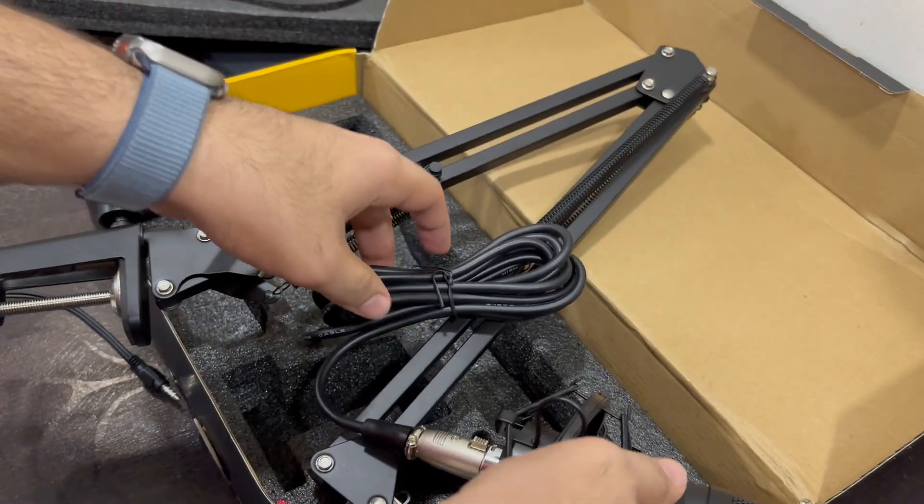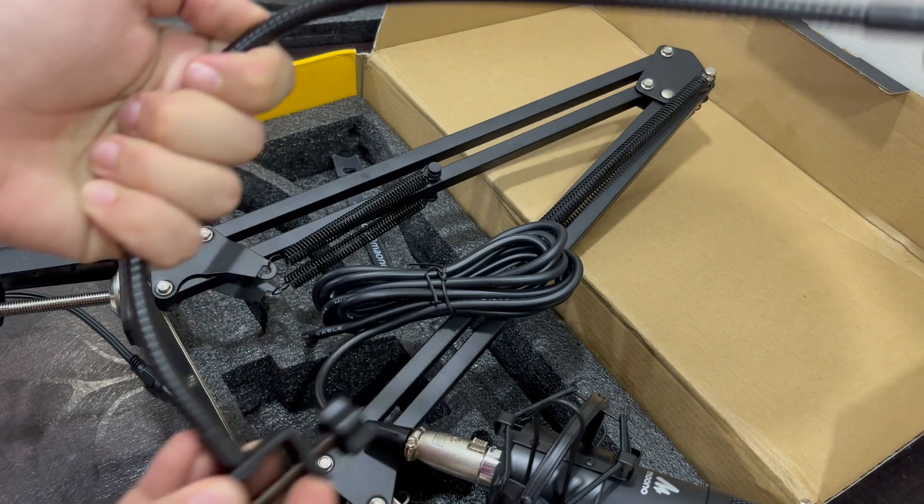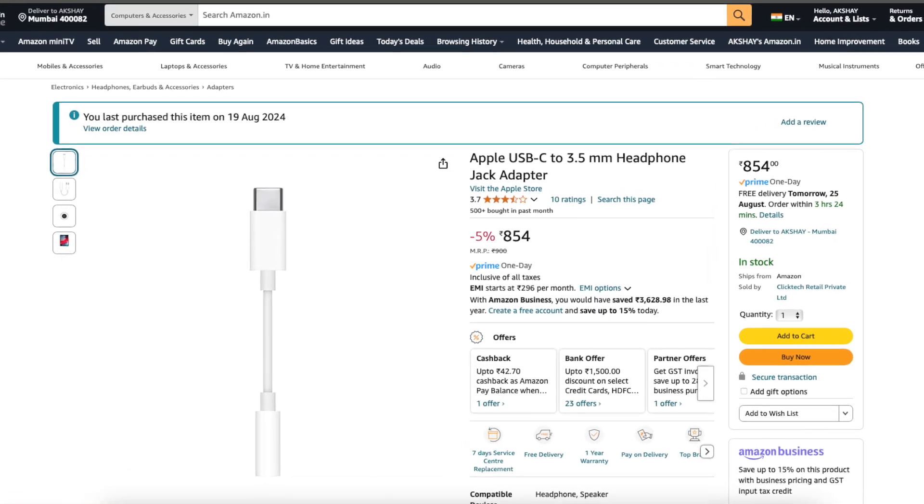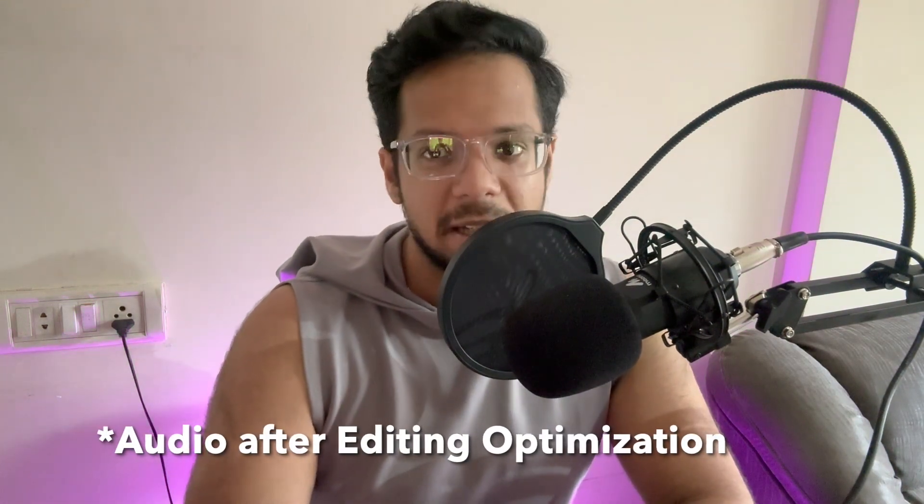Now I have the 3.5mm which I can connect to my iPhone. We'll attach the pop filter afterwards. This is how my setup looks right now. The audio is coming from the microphone connected via the original Apple adapter — the normal adapter wasn't working, so I had to buy an 800 rupee original Apple Type-C to 3.5mm adapter. I'll just tap on the mic to ensure it's connected. The sound is pretty good — similar to my BOYA cardioid microphone, just with a longer cable and full stand setup. Links in the description if you want to buy it. Thanks for watching!